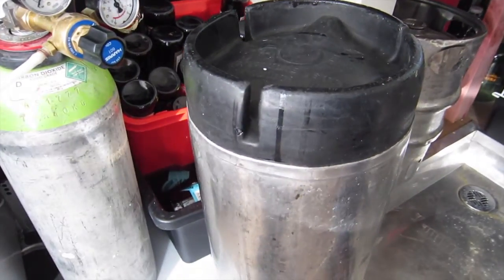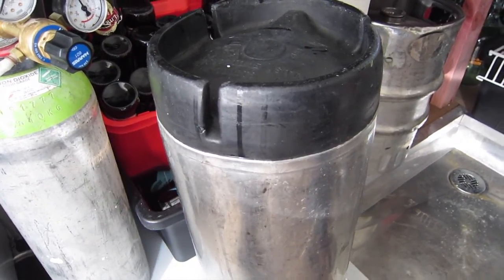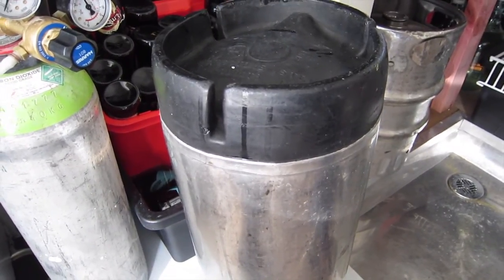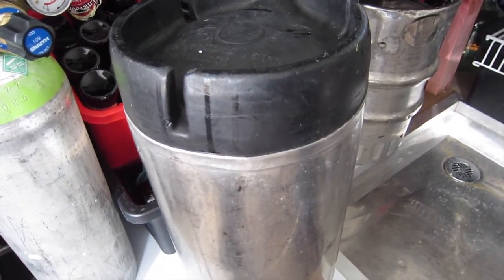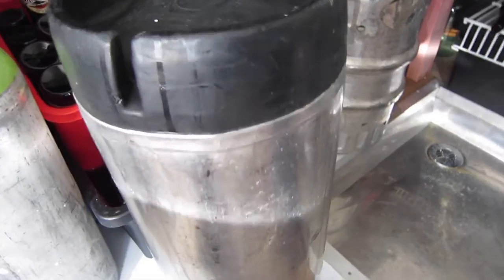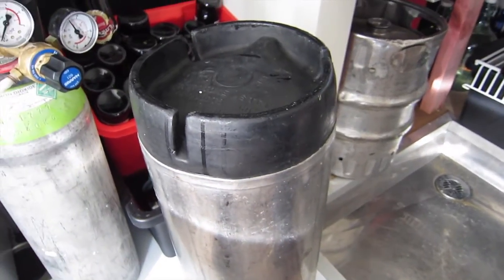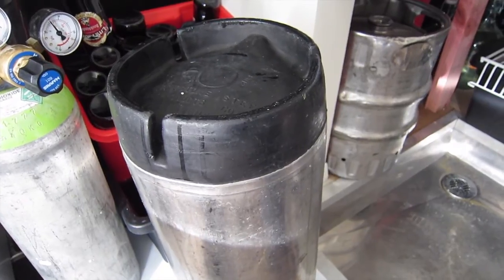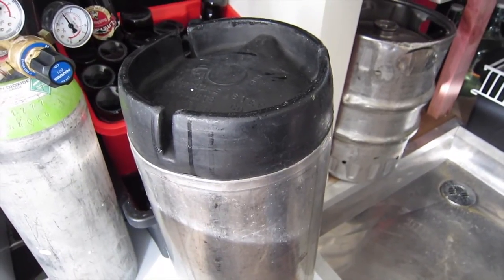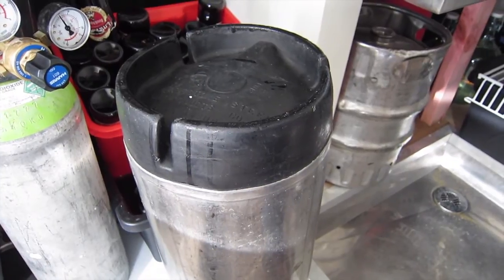Basically, CO2 is just bubbling up through the beer, and as it bubbles up it collects the volatile off flavours. I would do this probably for about five minutes, and once the five minutes is up I would give it a little taste test. I'll give it a taste before and a taste after to see if I can taste the difference.